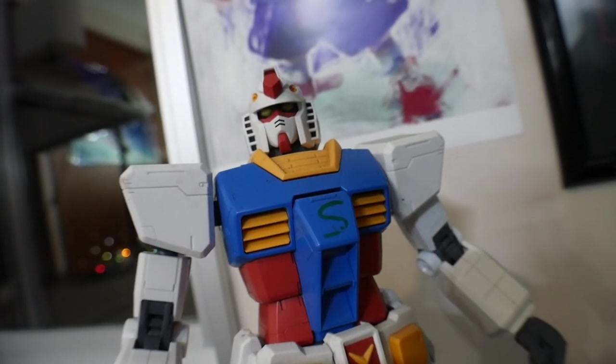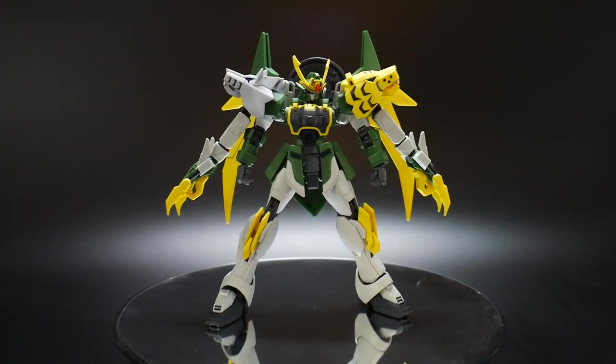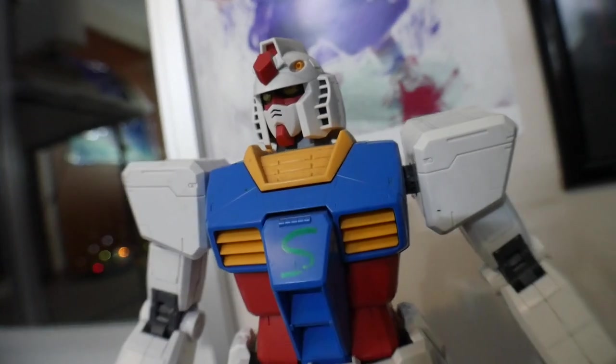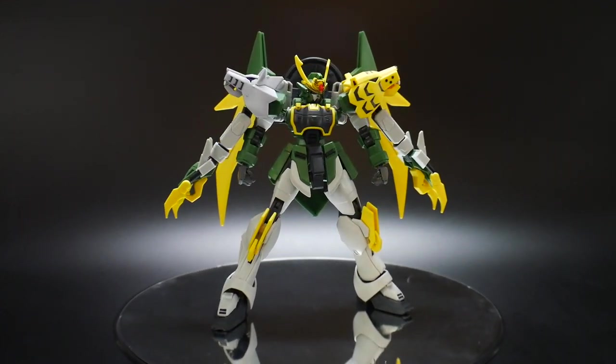Thank you, Kroosama. Okay, so back to the video. Let's go ahead and move on to the pose video.